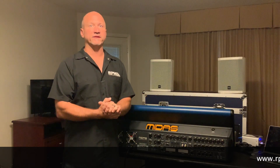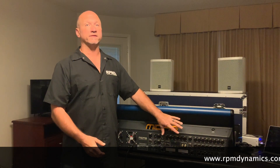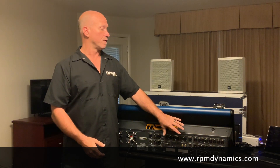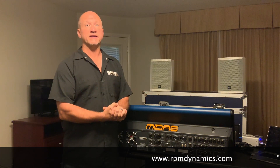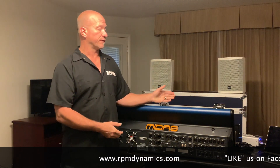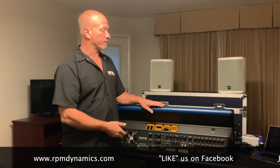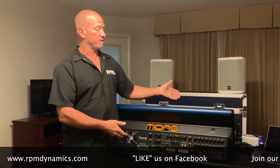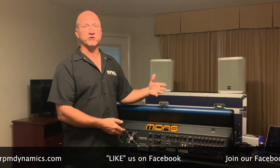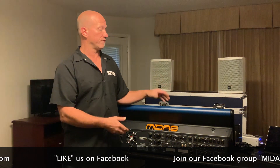Hey guys, Jim Rose from RPM Dynamics. In this video, we're going to share with you the rear view of the new Midas HD96 console. This is September 2019. This is one of a few consoles that Midas has built that they're doing some previews around the world with, and we were lucky enough for them to let us get our hands on it. They've had it at some trade shows, and for those of you that don't get a chance to go there, hopefully this will be informative.